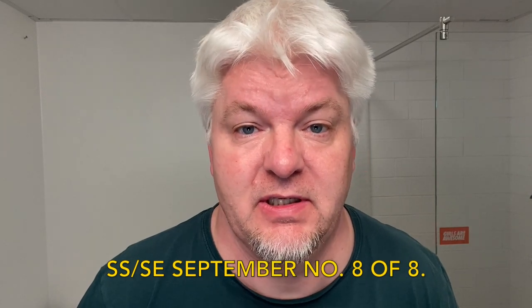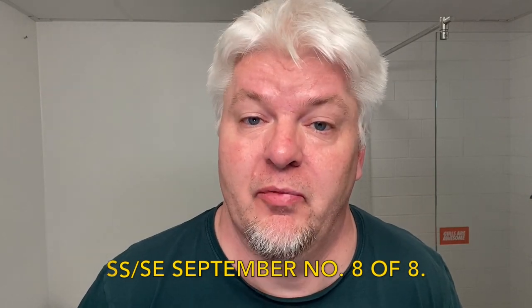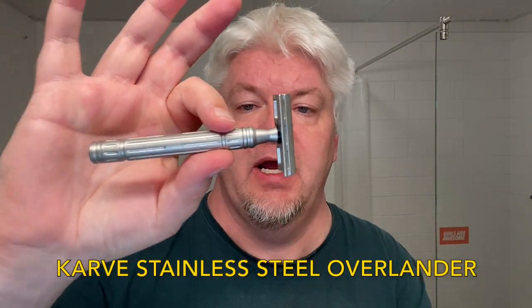Hello, I'm ZigSolo. Welcome to my channel and welcome to SS/SE September number eight — the final shave. Today's razor is one I've been waiting for all September: the Karve Overlander stainless steel with the four-inch handle. I just got it in at the final moment to make this shave. Thank you Chris for making this and getting it to me.